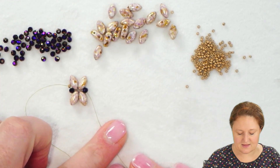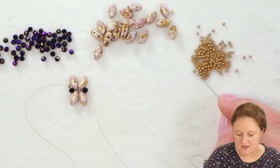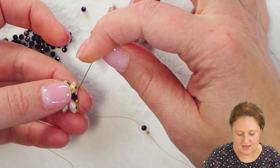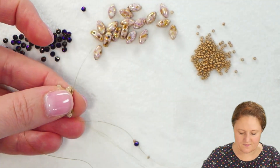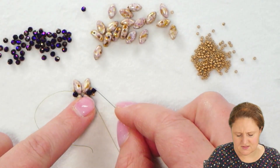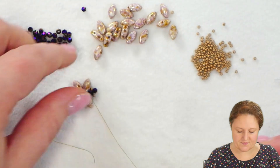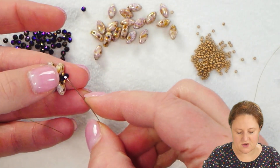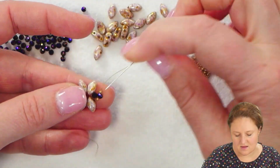To make the little link — the connection — I'm going to pick up one 15-0, one 2mm crystal, and another 15-0. I'm going to go through the crystal again, the crystal where my thread was coming out. The new crystal will sit directly next to the crystal that's part of my first little X section. I'm also going to reinforce this by going through the 15-0, through the crystal, through the 15-0, and through the crystal again.